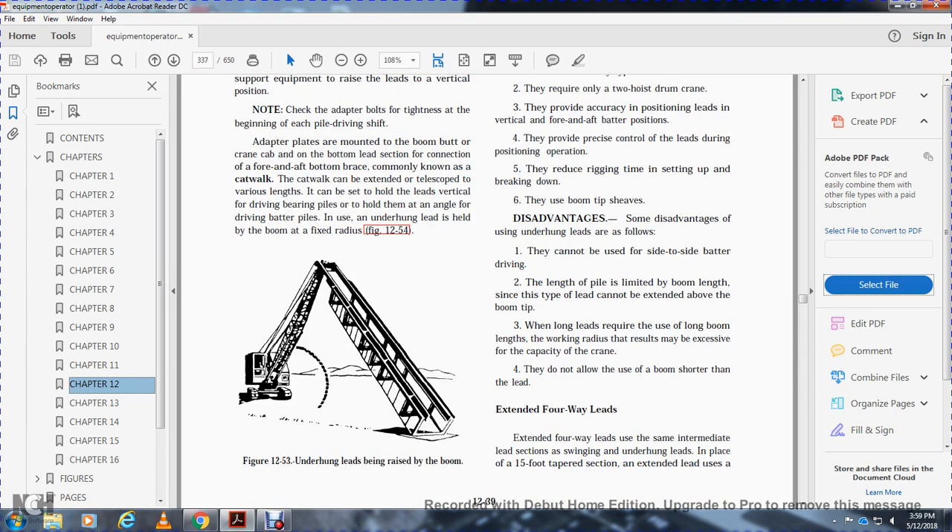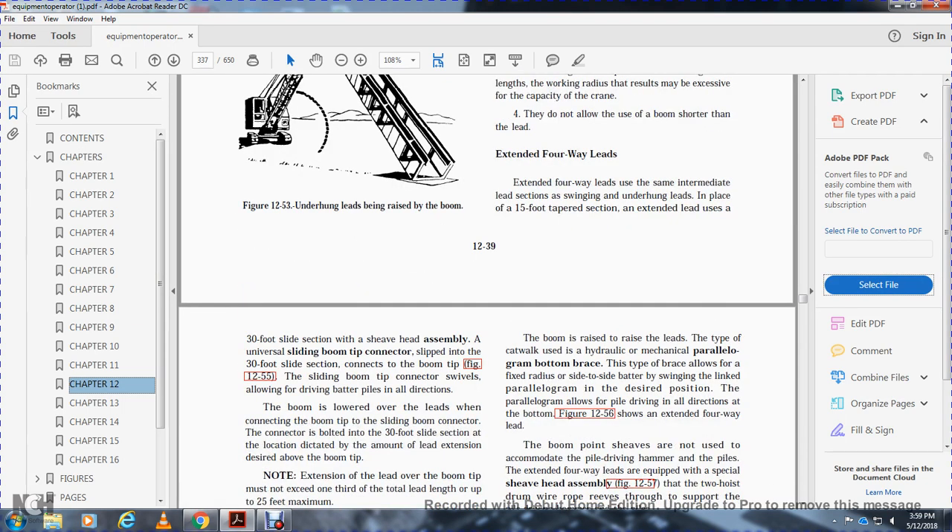Disadvantages of underhung leads: they cannot be used for side-to-side batter driving. The length of the pile is limited to the boom length, since this type of lead cannot be extended above the boom tip. When long leads require a long boom, the working radius may be excessive for the capacity of the crane. They do not allow the use of a boom shorter than the lead. Extended four-way leads use the same intermediate lead sections as swinging and underhung leads, but use 30-foot sections instead of 15-foot tapered sections.